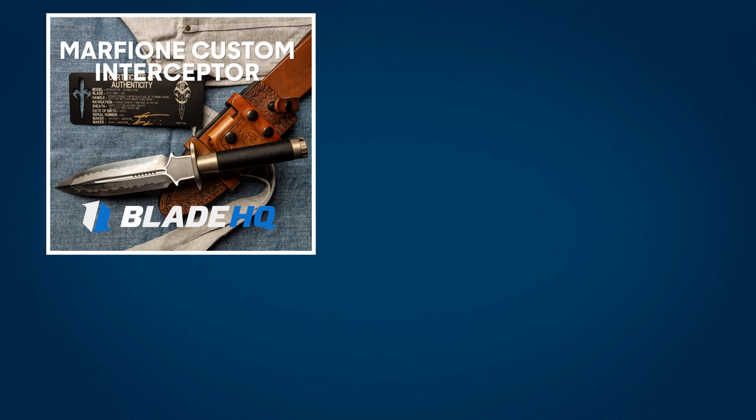I am in awe at how beautiful this blade is. Let me know in the comments below what you think. And don't forget to like and subscribe for more new knife overviews. We'll catch you on the next one.